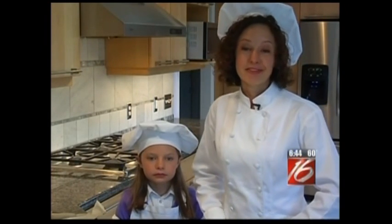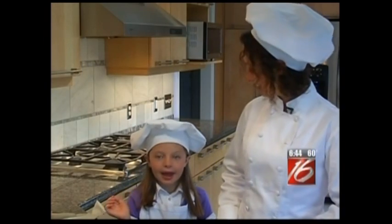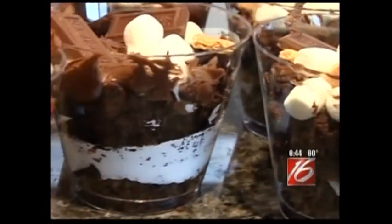Hi everyone, I'm Chef Becky. Today I have a very special helper. I'm Elise and I'm nine years old. Today we're going to be making a very special recipe. It's called s'more brownie cups. And if you're looking for your chocolate fix, this is it.